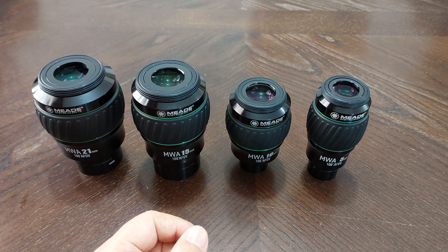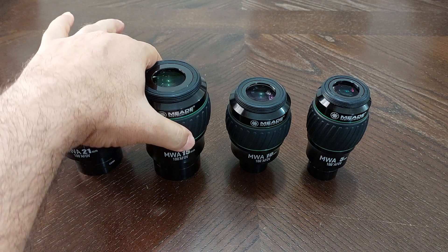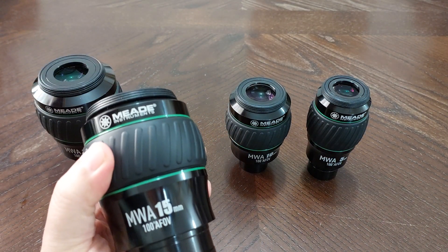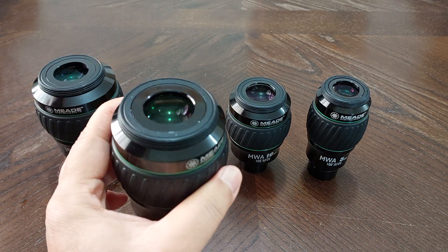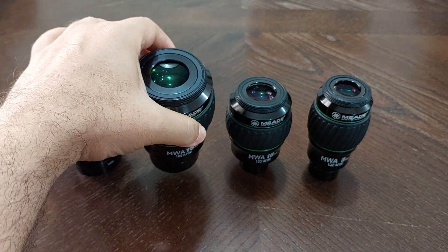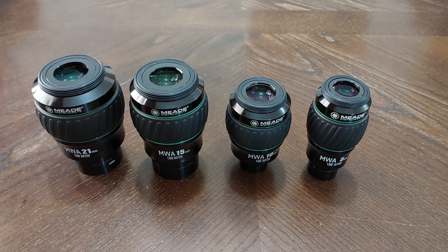Number three: I believe this is a clear, crisp image from edge to edge. I used them and saw that they have a clear, crisp image from edge to edge. They are fantastic in their clarity — absolutely amazing. You will see the stars, whatever you want to see at the night sky, in a clear, crisp image.